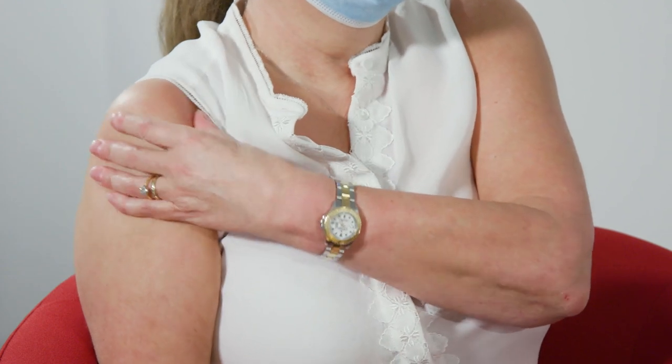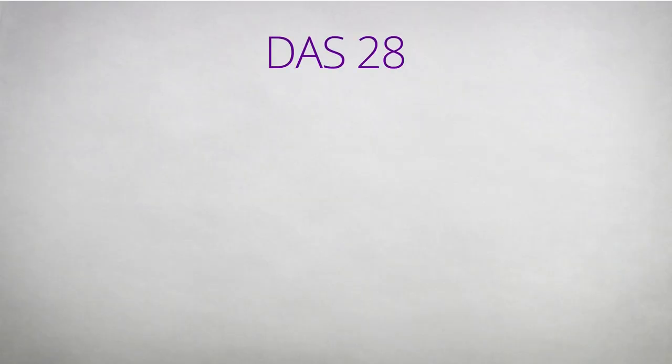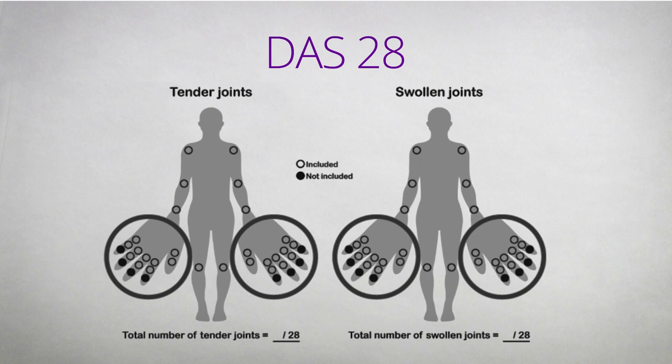Assessing the number of tender and swollen joints is really important to help healthcare professionals calculate your disease activity. This tells them how active your rheumatoid arthritis is and guides treatment. Examining your own joints can be useful for your own understanding and to enable you to report to your healthcare professional. The most commonly used score in clinics is the DAS28 score. DAS stands for disease activity score, whilst the 28 relates to the number of joints examined.